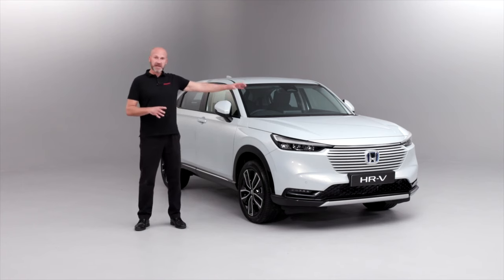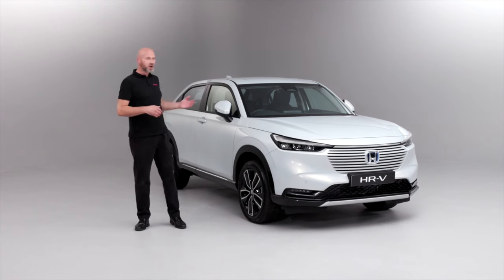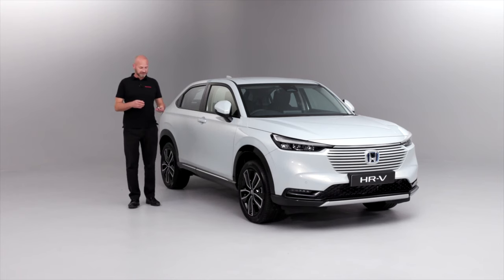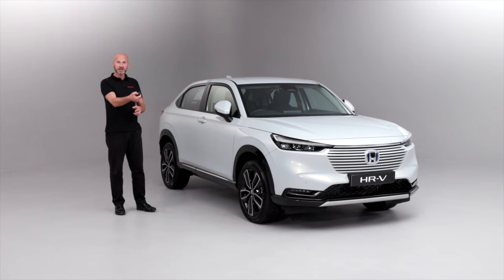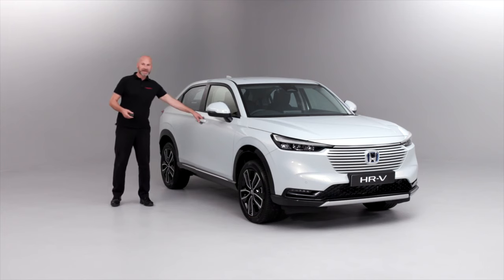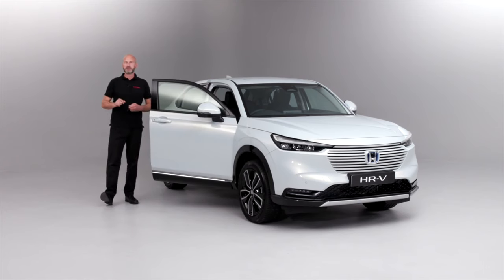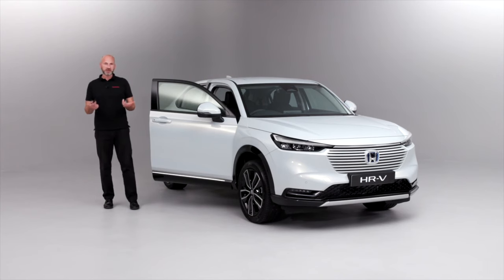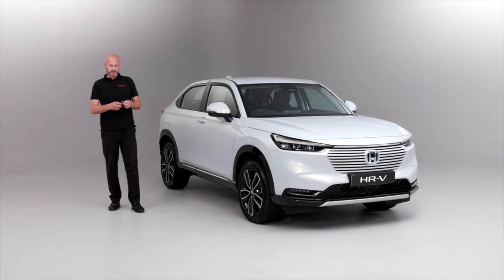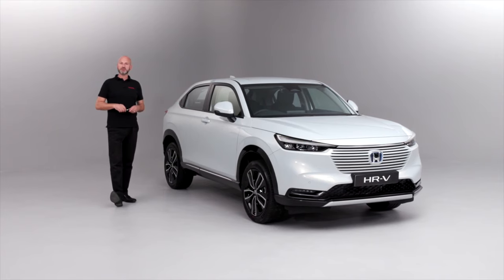We'll look at some features from the outside and also the inside, but of course we need to get inside the vehicle first. The car is locked and we have a couple of ways to get into it. I have the key in my pocket and I can simply press the unlock button on my key fob and it will unwind the door mirrors and allow me to get in. When inside I can just press the power button and the power will be on. To close the car, press the lock button and it will wind those door mirrors in.